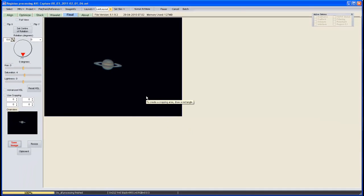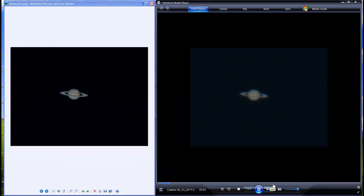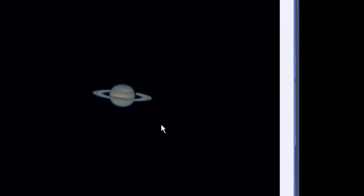Next we're going to close RegiStax and go over to the picture to give you a close-up of the final image, then show you a before and after. What we've got here now is the AVI playing on one side and our finished image on the other side — just to give you a comparison. I think you'll agree it's been quite successful: from this blurry, jumping-about image that you'd be quite happy to see through your telescope with just your eye, to this — quite an acceptable image that you'd be happy to post on any internet forum or show to your family. And that's about it — thanks for watching.